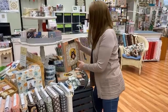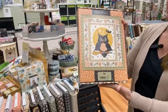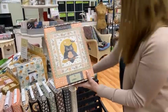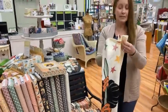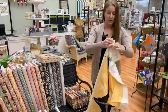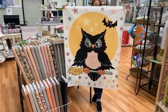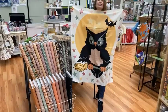And then we have the Moda Halloween kit. So this is a panel in the center — let me show you that panel. We do have the panels separately. These are about a one yard panel. So he's quite an owl — he is larger than life.